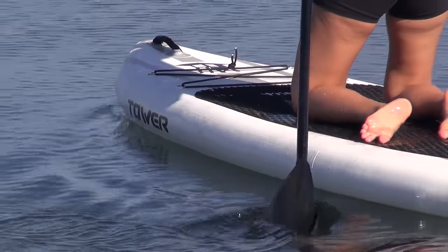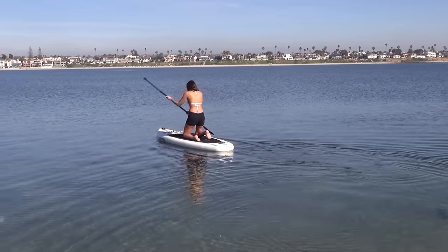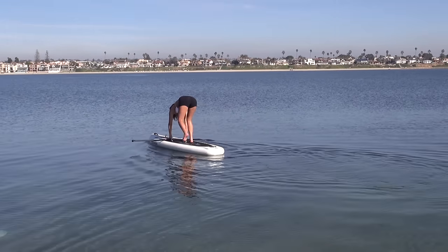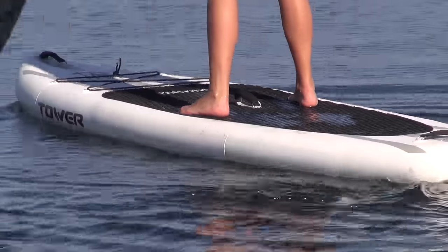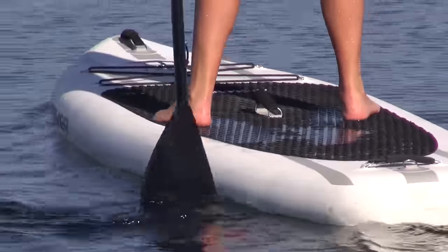As you're moving, place your paddle in front of you across the board like this, and use both of your hands in a wide stance to help you up. Place your feet wide also — the wider they are, the more stable you will be.